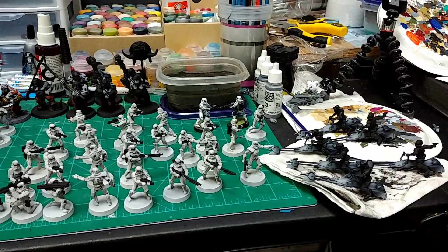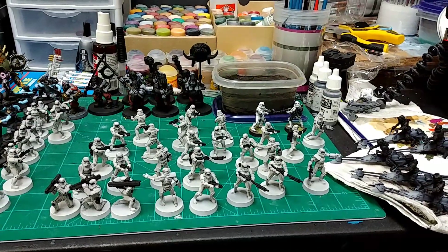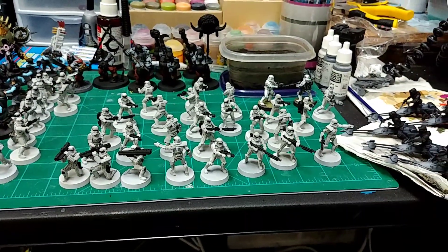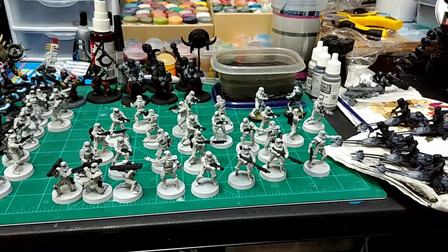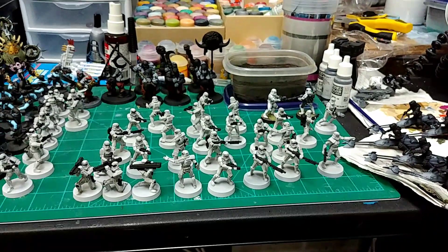I'll do a whole other video where we'll go in depth and talk about prices and the reasoning behind all of that. Hope you like it — this is our Working Project Wednesday, what we've been working on recently besides our studio army. Let us help get your miniatures tabletop ready. Thanks for watching!